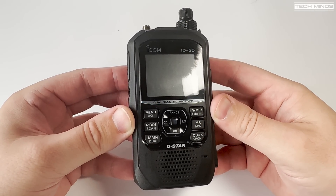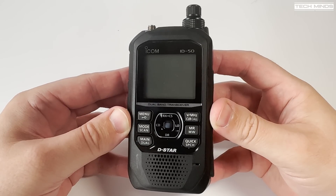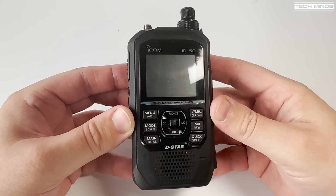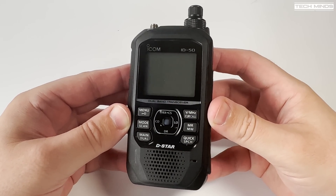Frequency ranges from 108 to 174 megahertz and 375 to 479 megahertz with AM support for the air band. Broadcast reception is also possible between 76 and 108 megahertz.